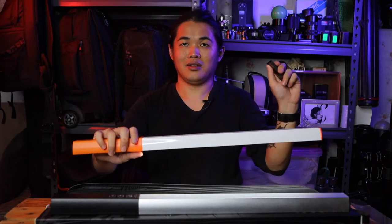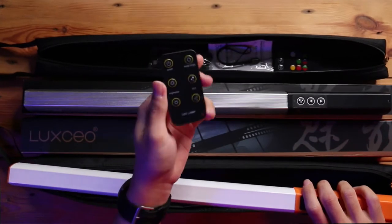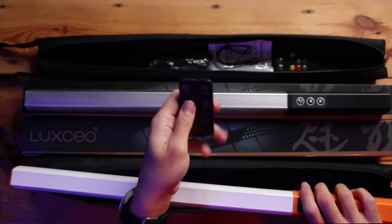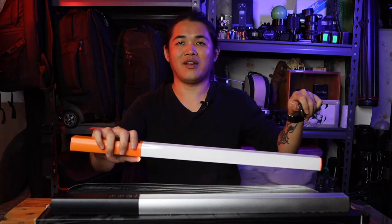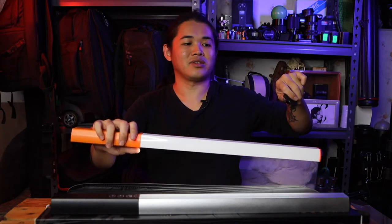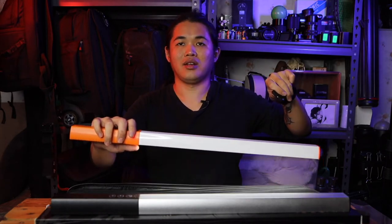One touch of the button for on/off. But you must ensure that the remote is facing towards the lights for it to function. If you are on the back side, far away, or the opposite side, it won't have any effect. So you have to face towards the lights for it to work.